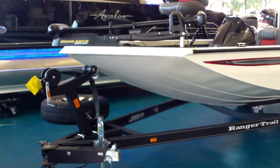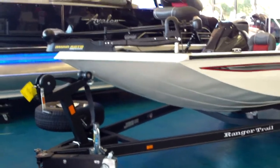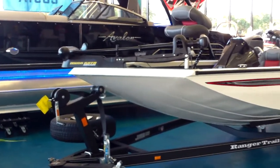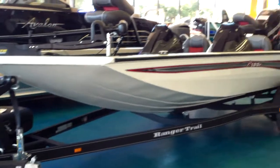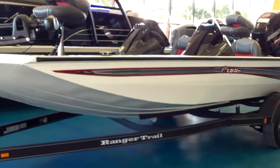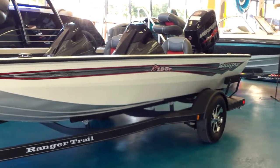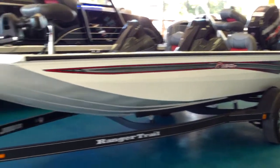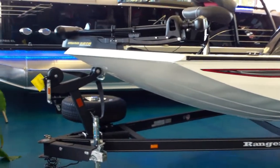Good morning, you bass fishermen. Ranger's new RT-198P — the 19-foot, 4-inch aluminum padded bottom bass boat by Ranger. It is foam filled.